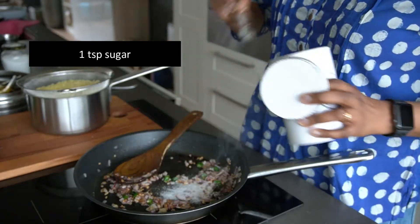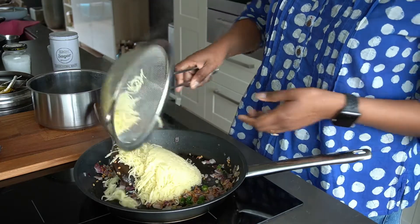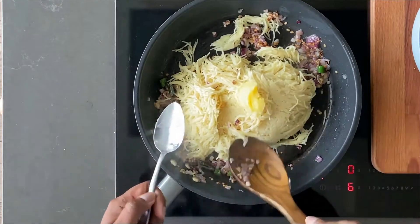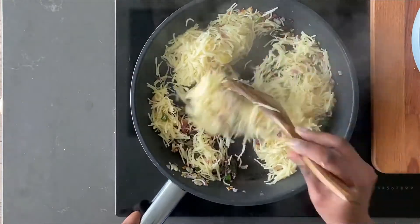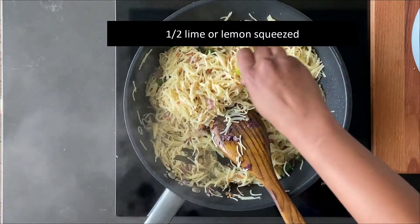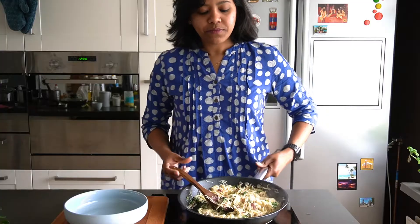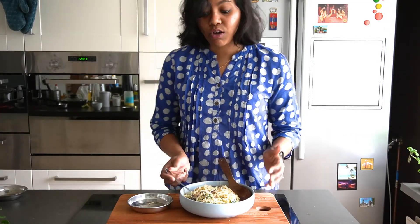Add half a teaspoon of sugar, and we would transfer our vermicelli. I'm adding a tablespoon of ghee as I said before. This looks nice! Add a squeeze of lime juice and some fresh coriander leaves.